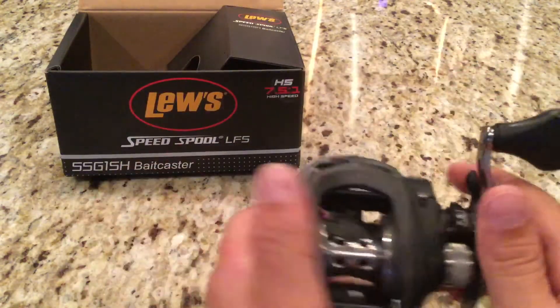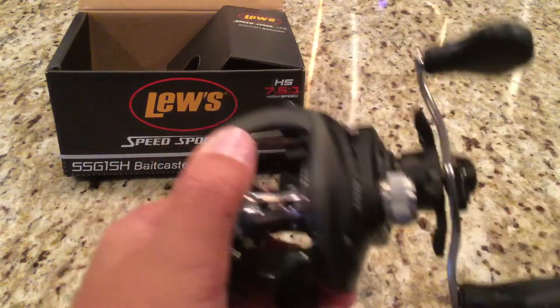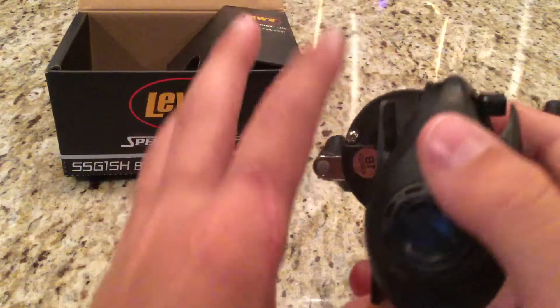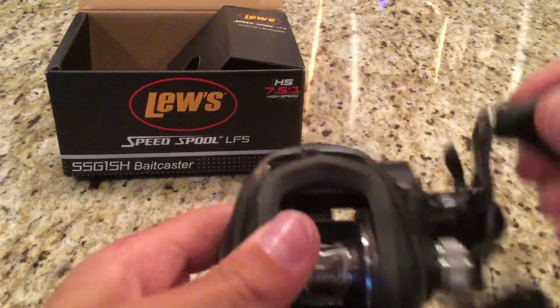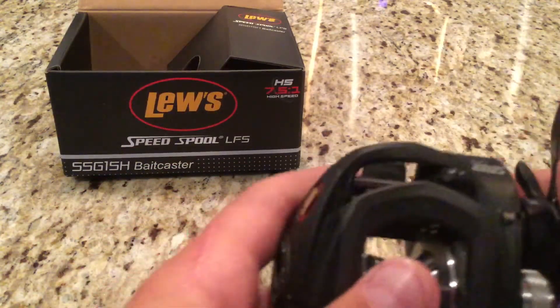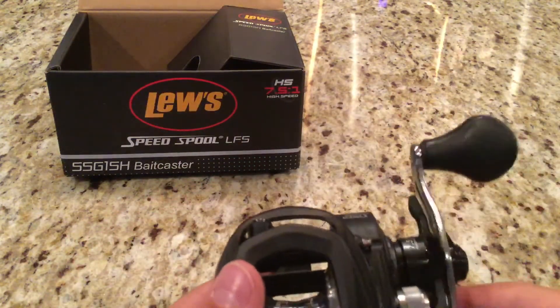It is a left-handed reel, which means it's right-hand retrieve — so it's a little confusing. It is a performance body design where it sits up as close as it can. I don't remember the gear ratio, but it is something pretty nice.